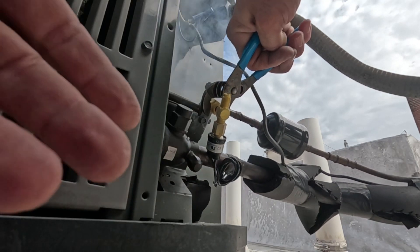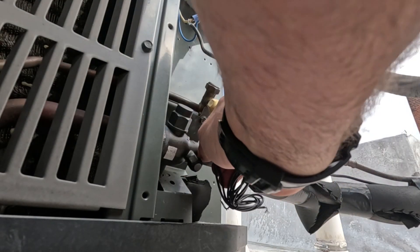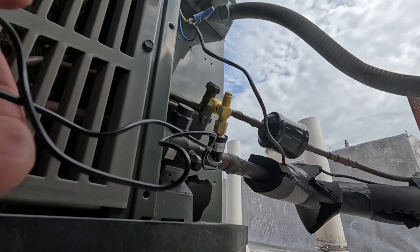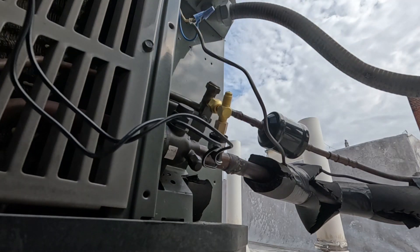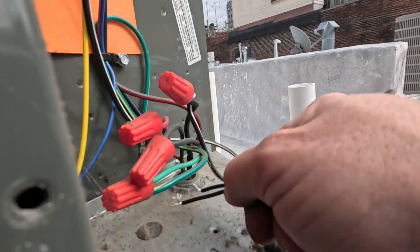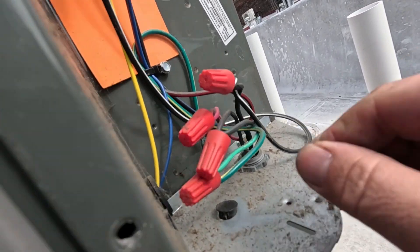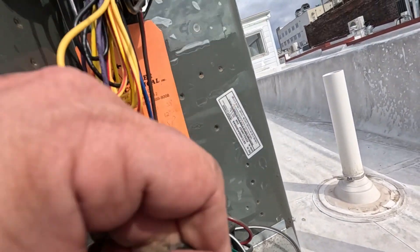Alright, there we go. Make sure nothing's rubbing. Like I said, this is not my favorite way to do this - I prefer to have a dedicated port that's soldered in so I don't have any mechanical connections, especially on the high side. They have a tendency to leak; it's 410A, it's high pressure. If we have a leak this summer, I'll know exactly where to look. Anyway, I'm gonna route these wires up through this knockout right here, take that plug out, and route my wiring through there - see if I've got enough length on that.